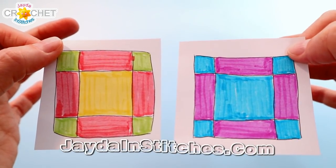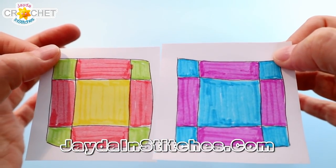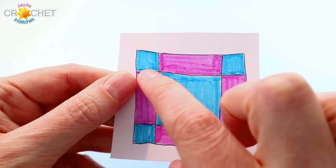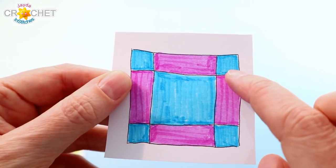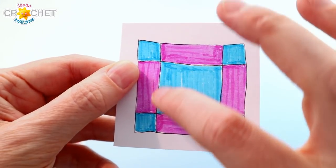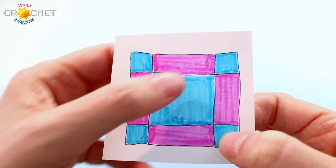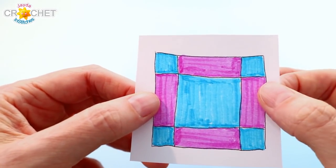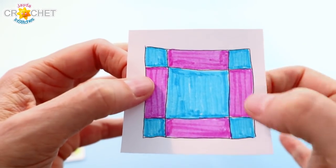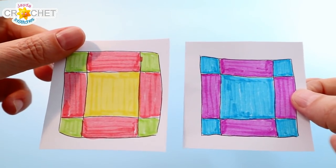As always, I recommend drawing yourself a quick graph and coloring it in so you've got something to refer to as we work through this block. Draw a quick square, then draw a line about an eighth of the way in all the way across, another one at the bottom, and the same on both sides. That'll give you four little corner squares, four nice rectangles, and a big square in the middle. You can number them 1 through 9 or just color them in and keep it on hand as we work through the block together.